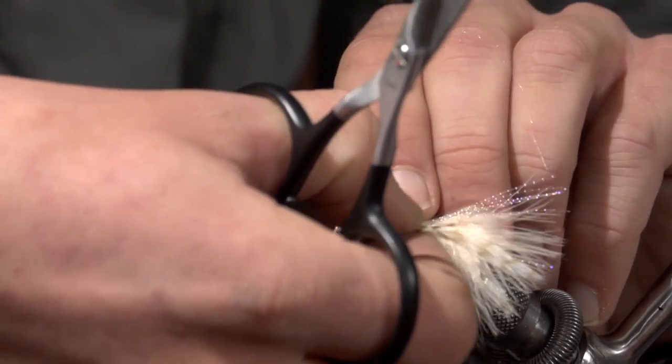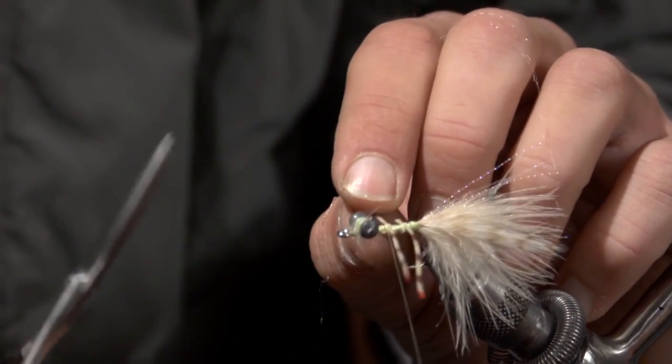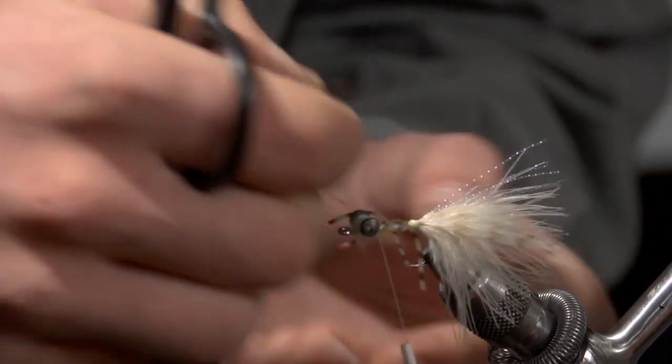Move your thread down and put in another set, then the last set kind of right close to those dumbbell eyes.